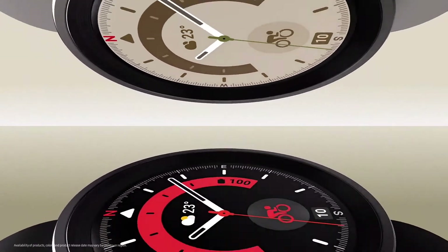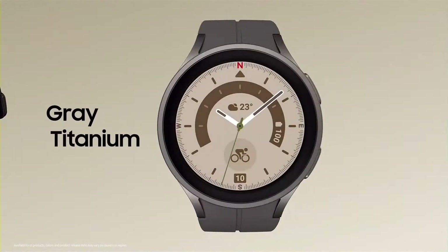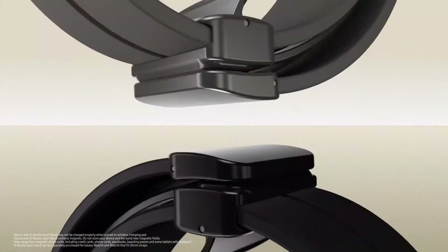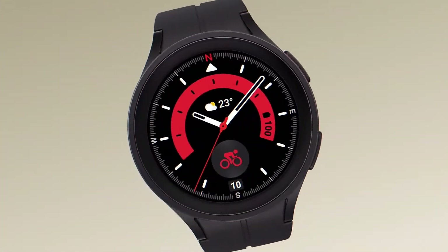Galaxy Watch 5 Pro comes in two sophisticated colours: black titanium and grey titanium. And depending on the occasion, the new D-buckle band can work with a stylish or a sporty look.